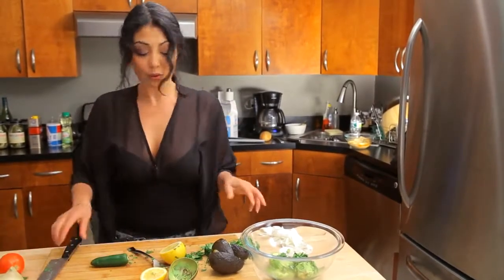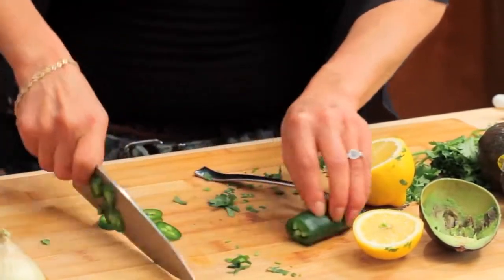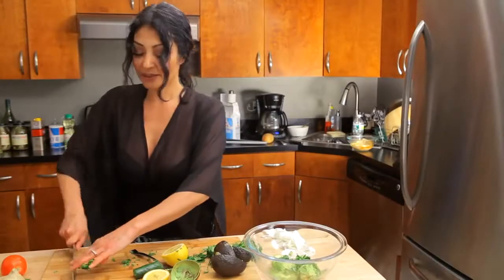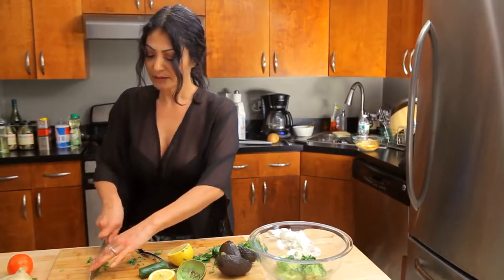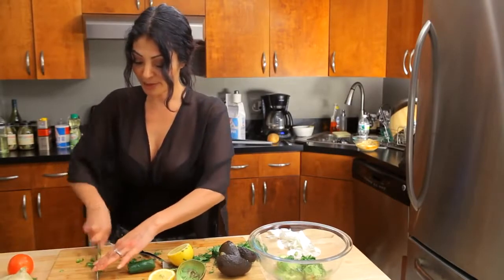I'm going to use the whole jalapeño, which means I don't bother removing any of the seeds or the ribs, because to me if it has a little bit of kick that's all that matters. Nice and minced. It's kind of like a bell pepper — not so spicy — so we're gonna give it just a tad bit more.